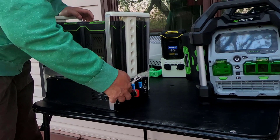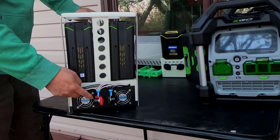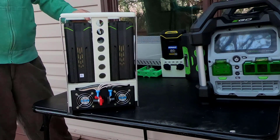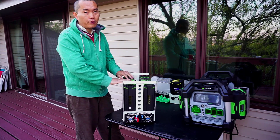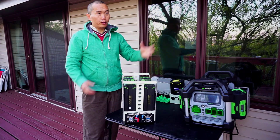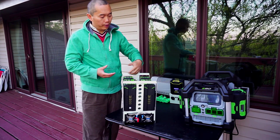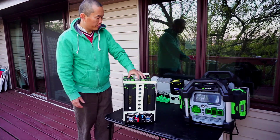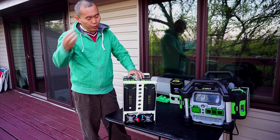The DC battery terminals are here — positive and negative. If you want to build a solar system for your RV or home, you can use this as your power bank by linking more batteries from these terminals. You just need a solar charge controller from the solar panels, and you can charge your batteries here and power your normal use at the same time.